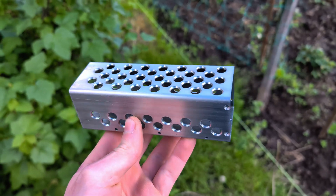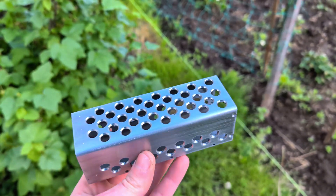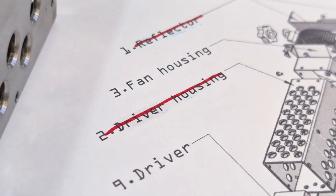This is the final piece: clear lines, precise geometry, and a shiny surface. Each thread is tapped cleanly, ready to accept screws and fasteners with perfect alignment.